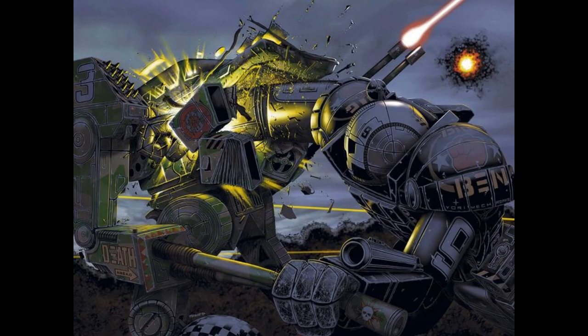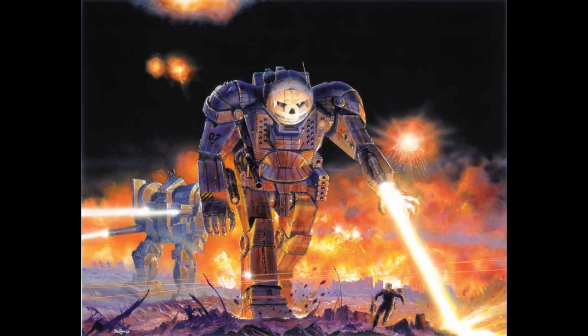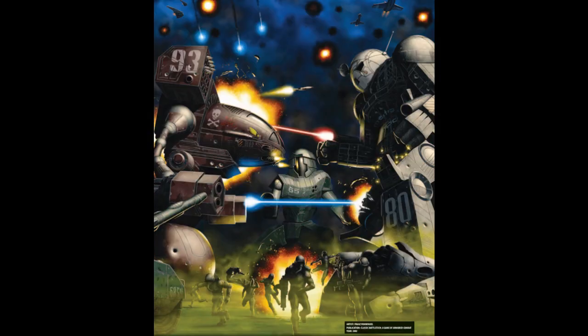Having been a fan of Battletech for 28 years, one of the many things that has vexed me is how the Atlas acquired missile ports on both sides of the torso. The Atlas is among the most recognizable and iconic mechs in Battletech, probably only second to the Timberwolf. Its imagery hits that sweet spot of imposing without being over the top. The use of the skull-shaped head in particular straddles a line between awesome and ridiculous, but stays on the correct side of that line.